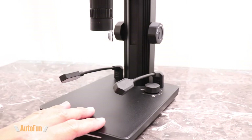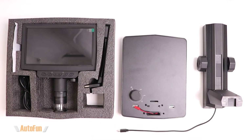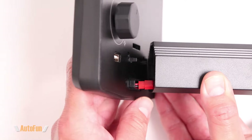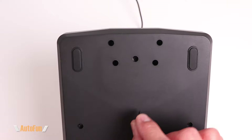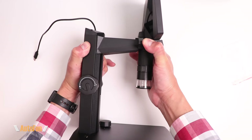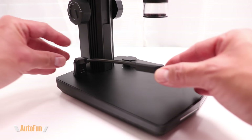The microscope does require a little bit of assembly. The main components are the screen, the base, and the stand. The first step is to connect the stand to the base by joining these connectors together, then inserting the stand into the base. The next step is to mount the screen to the stand by sliding it into position. Then take the power cable coming from the stand and connect it to the screen. Finally, the two bottom lights can be installed.